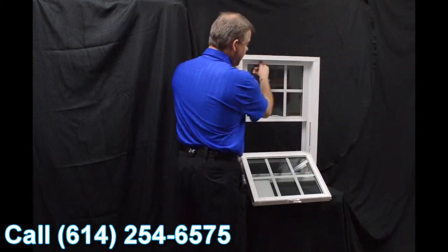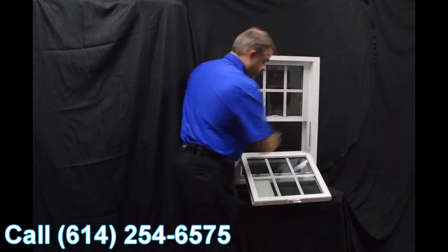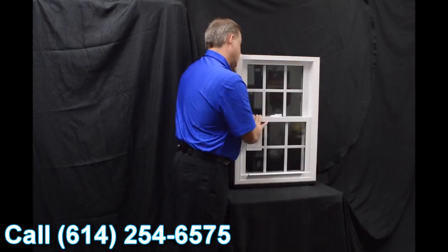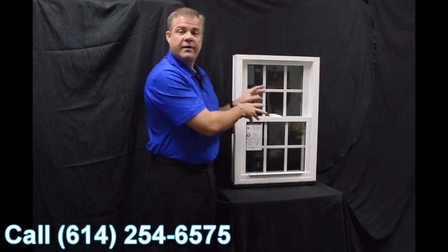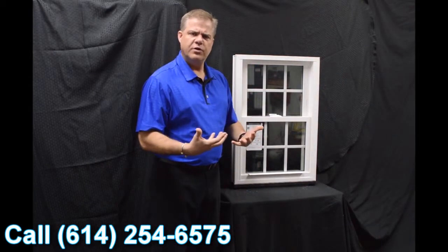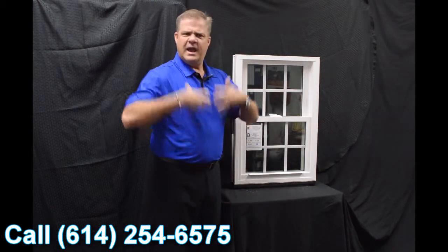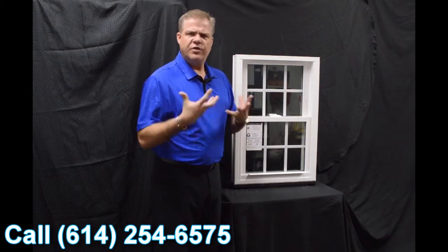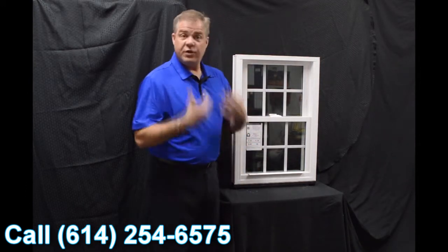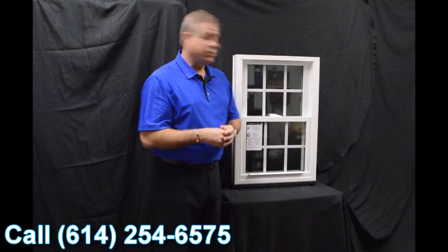When we re-engage that top sash, one of the next features is this full-length interlock that we have on the window. When we lock the window, this delta lock — which is zinc cast, extremely strong, extremely durable — draws that other sash in. Combined with the interlock, it gives it an extremely airtight window. In fact, this window features a 0.07 air infiltration rate, which is well below the industry acceptable standard.